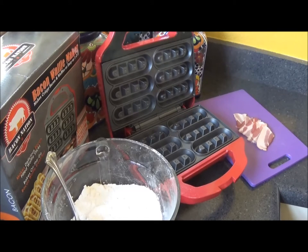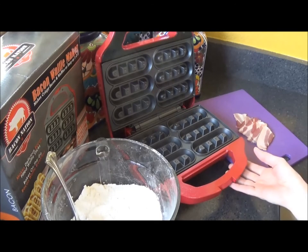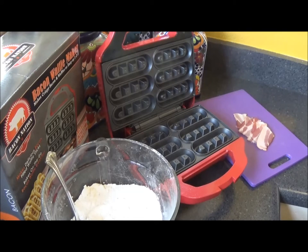It comes with one part, the waffle maker, and the instruction sheet as well. All you need is bacon and waffle mix. Or you can bake your own waffle mix with ingredients like flour, egg, and whatnot. But I'm lazy and I bought some waffle mix, so that's what we're going to do.